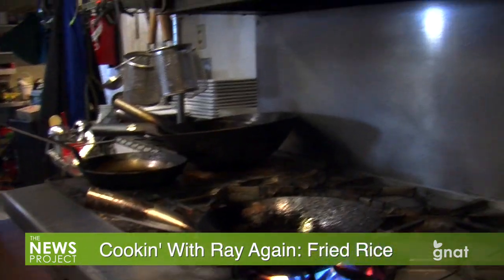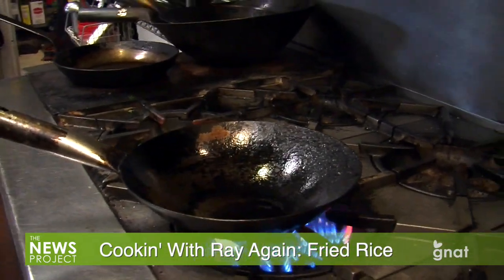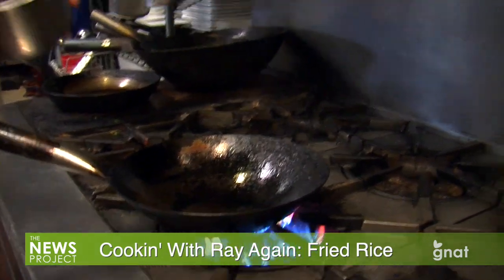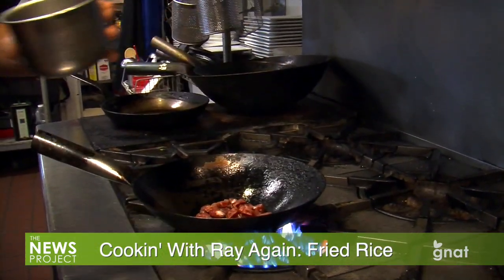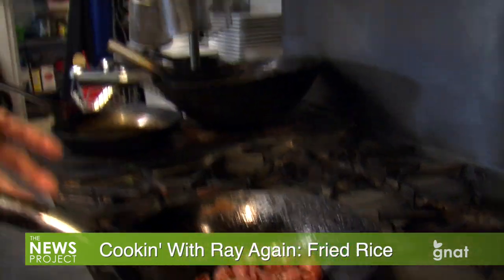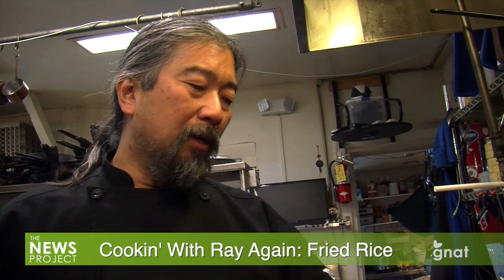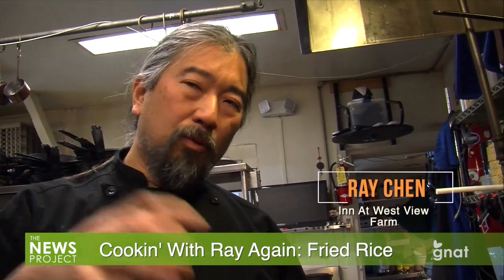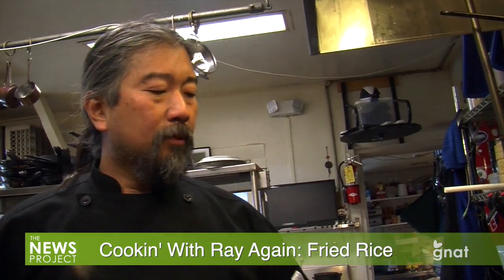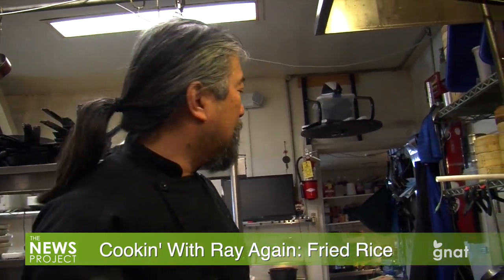My pan's hot. I'm gonna add maybe a tablespoon of oil — any kind of vegetable oil — and all I'm gonna do is get this cooked through. And if you're using bacon, obviously cook the bacon ahead. Like if you had it for breakfast, you can use your cooked bacon, chop it up, but I wouldn't go through this cook process. I would add it when I add my rice, because it's already cooked. You'll see — when we finish this whole process, everything kinda just happens at the same time.